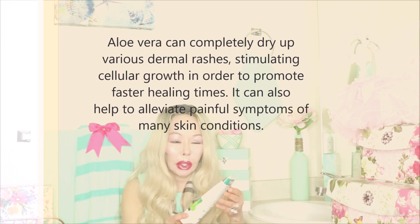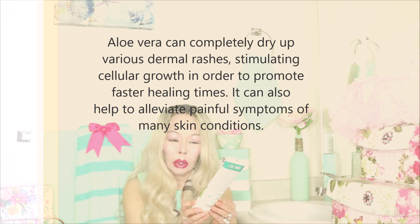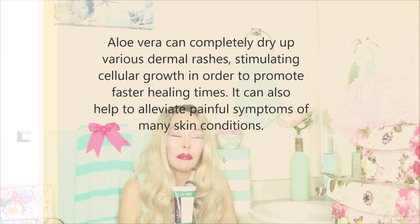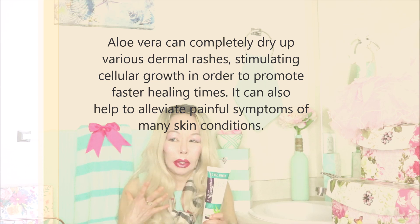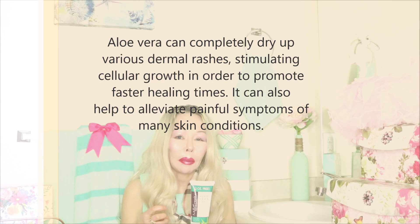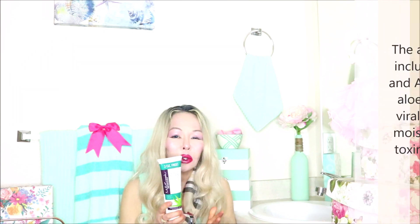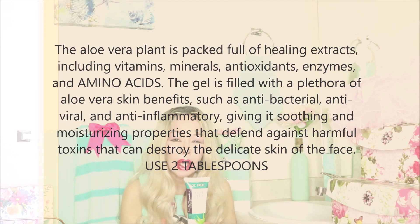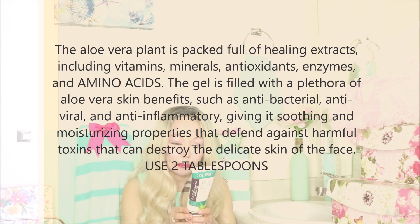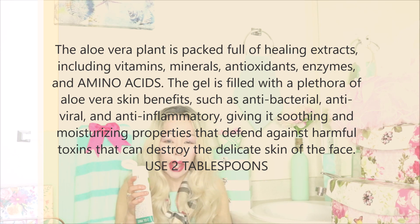The first ingredient we're going to use is aloe vera gel — this is 99% aloe vera gel. It helps to hydrate the skin. Aloe vera — I made a video about it — the inner part of the gel has incredible amounts of amino acids, which is what we need in our skin. It also has natural enzymes, minerals, and vitamins. So we're going to take about two tablespoons of the aloe vera.